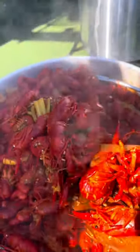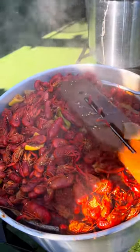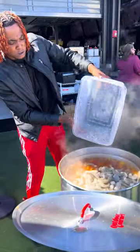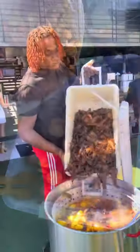Best crawfish in Louisiana — I promise you, maybe even in the world. These platinum crawfish hit different, I promise you. There go them platinum shrimp — three minutes max on them. You don't want your shrimp hard to peel; they peel so easily. I'll never lie to you. Look at the seasoning on that potato right there.